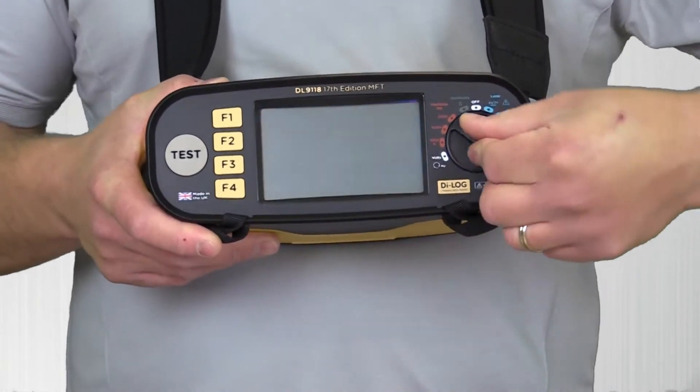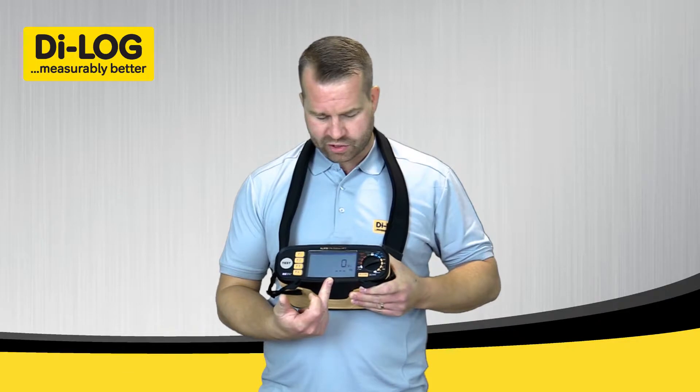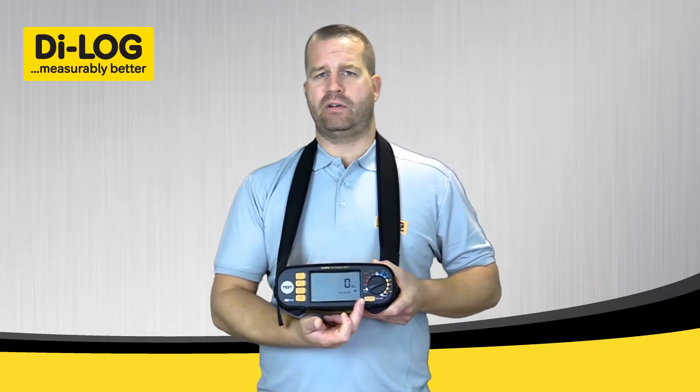I'm going to demonstrate single phase voltage detection on the DL9118 multifunction tester. I'm going to rotate the dial around to position 5 anti-clockwise, and this puts me straight onto the voltage range on the instrument. From here it'll measure AC or DC voltage, frequency, and from here I can also measure phase rotation.